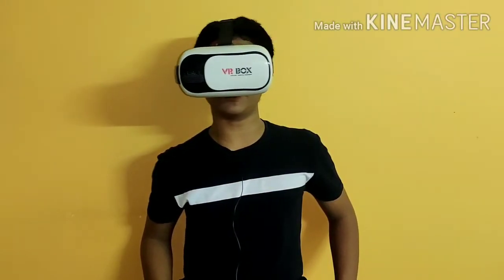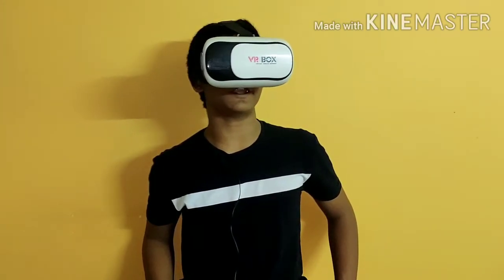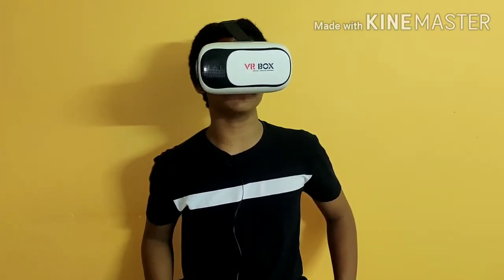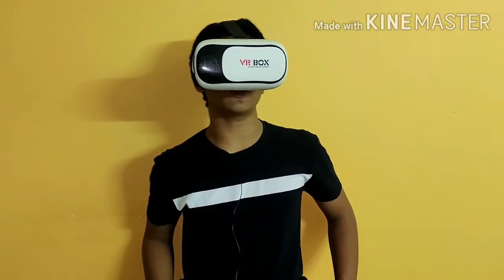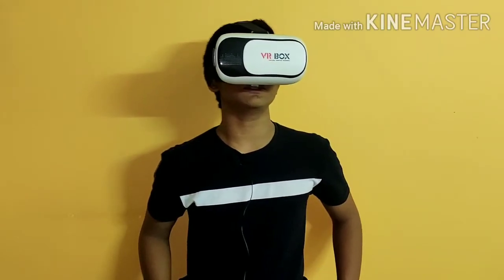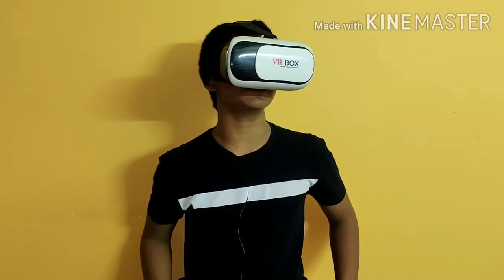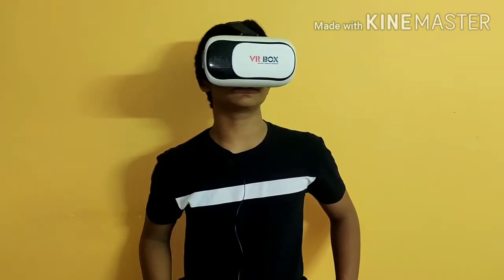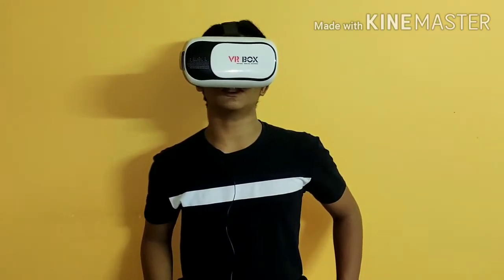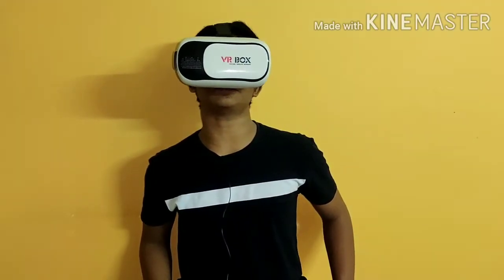Hello guys, in this video let us open the VR box and see what it contains inside. The VR box provides an amazing 3D surround effect — it feels like having a theater in front of us. Now let us remove all the parts of the VR box and see what is inside.